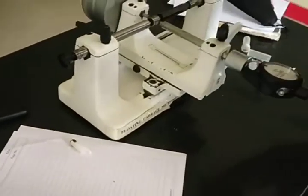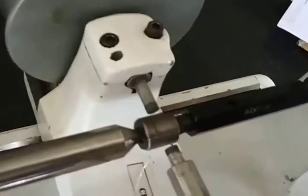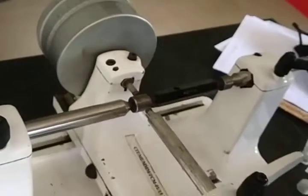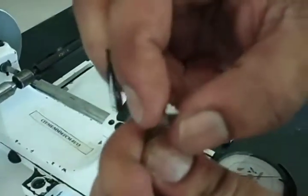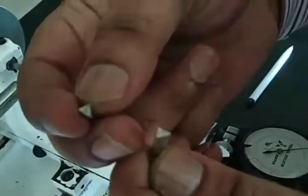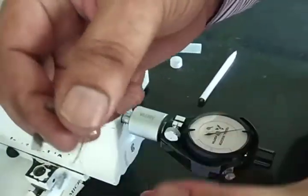After measuring the major diameter, we now move on to measuring the minor diameter of the screw thread. For this we use the same arrangement but with two isosceles triangular prisms instead of direct contact. The altitude of one triangular prism is 4.209 mm and the other is 4.301 mm. These are standard values provided by the supplier.